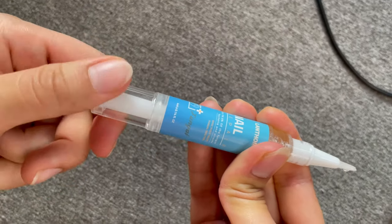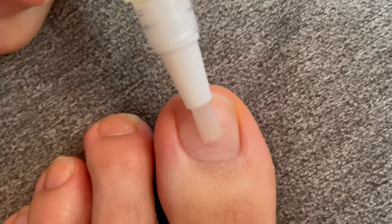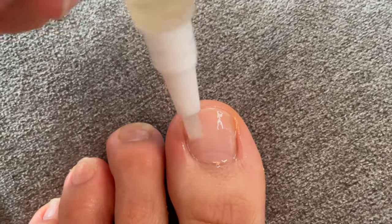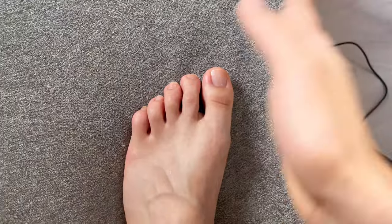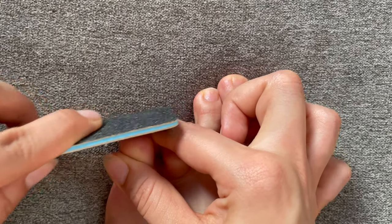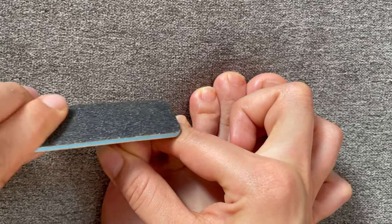So here's how to use it. Twist the bottom of the pen to let the solution come out onto the brush. Brush the pen onto your nails and apply about twice a day for a minimum of three weeks. Let it dry for about one to two minutes before you put on socks or shoes. File the affected nail with care once a week.